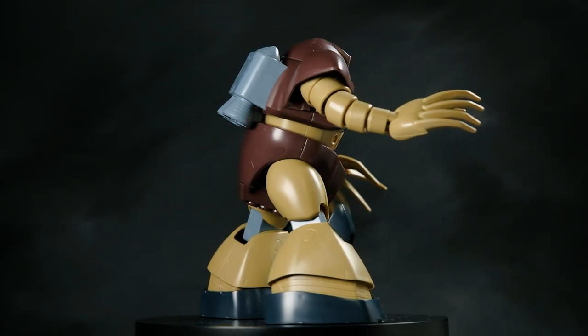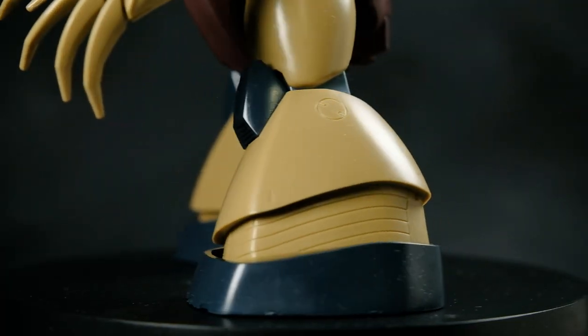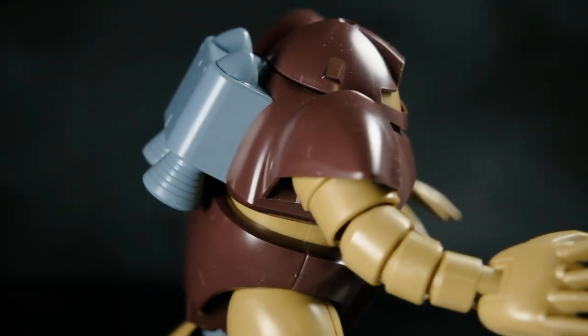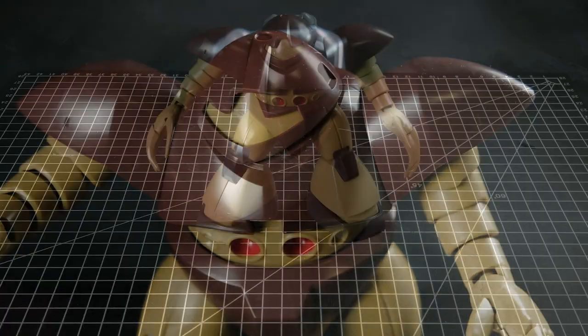Obviously this model kit is very simple and fairly dated, but there's just something about it that's so adorable, yet fierce, and also very budget friendly. Those nails are just asking to be painted. Now let's break it down and paint on the foundation for the nail art.